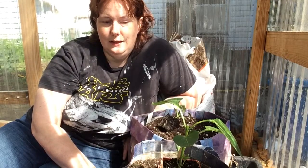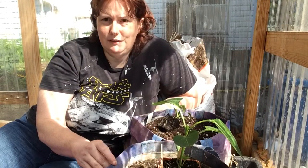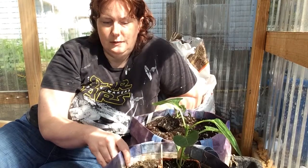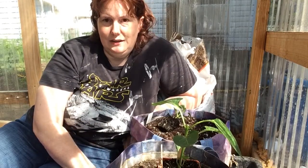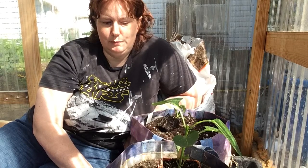I've used these bags for a couple of years now — this might be their third year, or maybe just their second — but they're still holding up pretty good. I got a hole in one so it's not filled up as full, but it seems to be doing pretty good and holding up well.